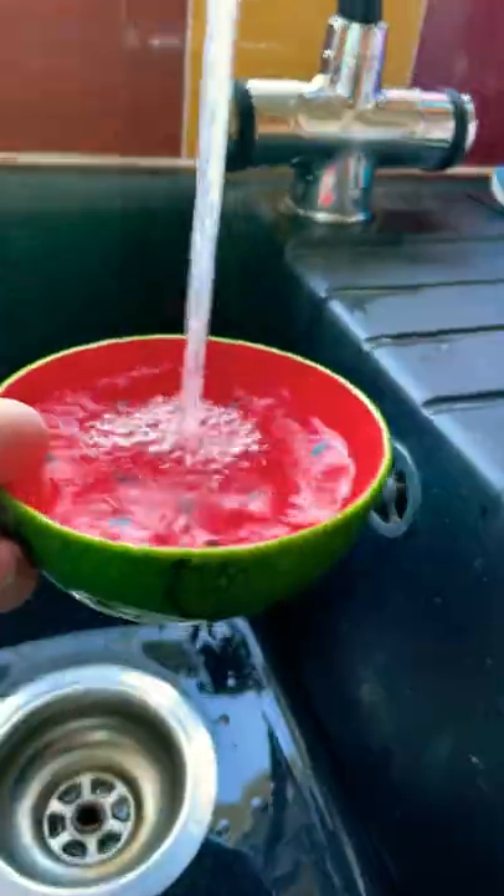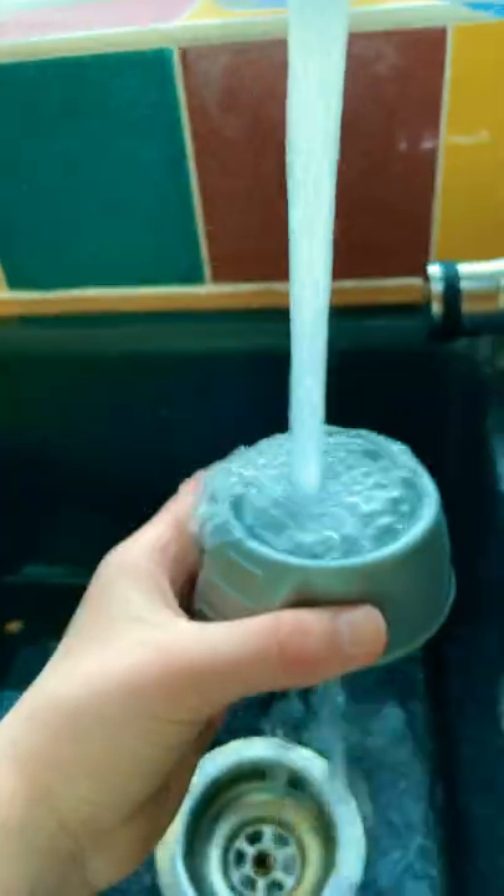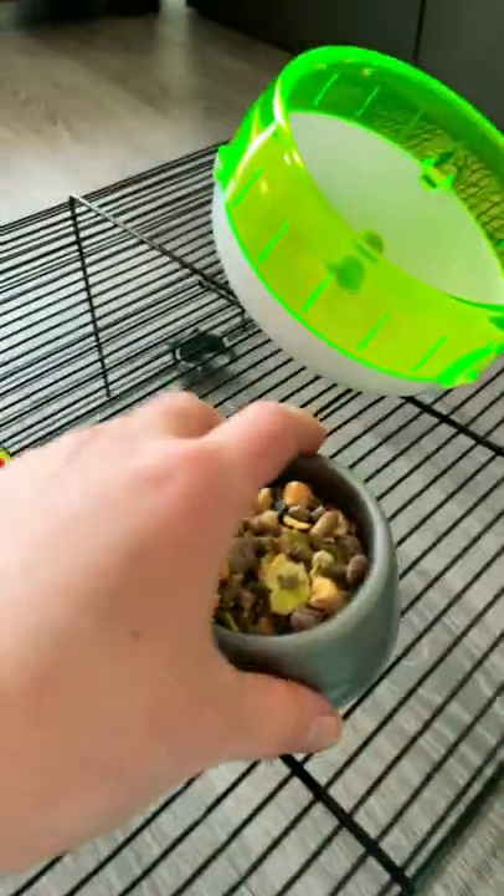First I'm going to clean out all of this. Sand. Now I need to clean everything else. Hamster foods. I've got a bin bag now to put all of this stuff in.